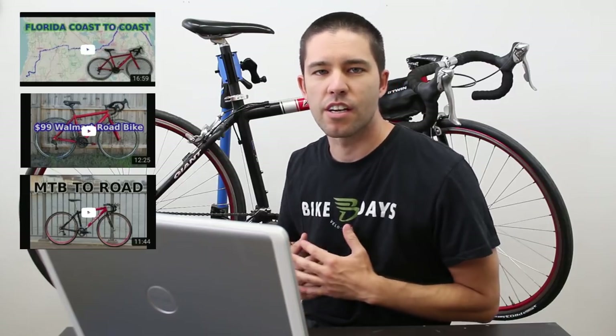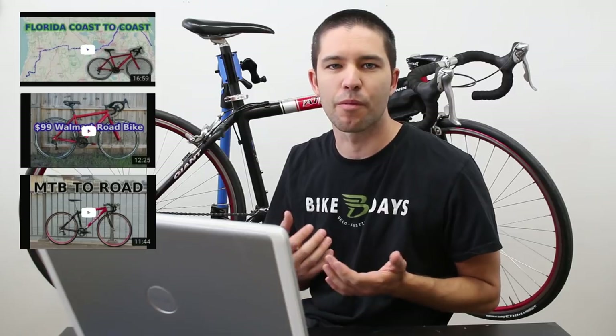Hey guys, it's Bruce. First thing I want to say is a big thank you to everybody who's watched, commented, subscribed, all that stuff on my latest videos — those two Walmart bike videos, also the mountain bike to road bike conversion videos. Those have been, for my channel, hugely successful and I'm really happy that so many people have enjoyed them.